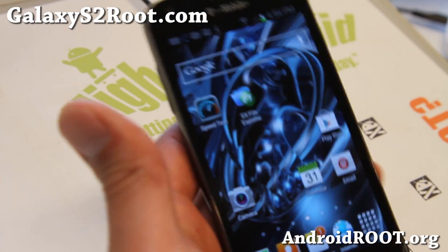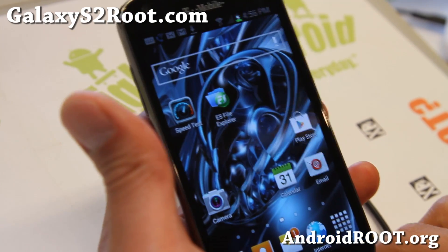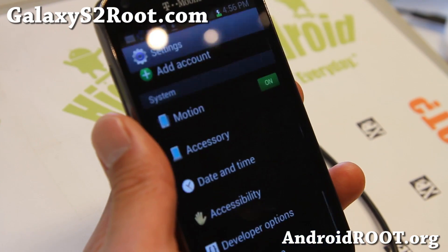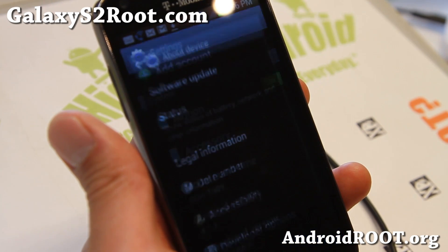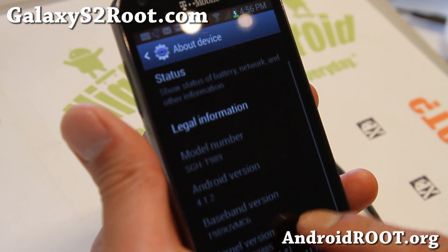Hi folks, Max from GalaxyS2Root.com. I've got a quick ROM overview of Jedi Mind Trick Jelly Bean. You probably remember Jedi Mind Trick ICS — it was one of the best ROMs ever. Now Jedi Mind Trick Jelly Bean is out.